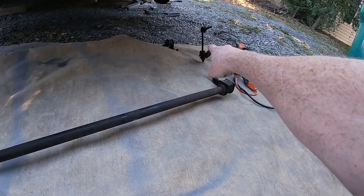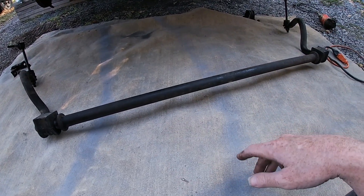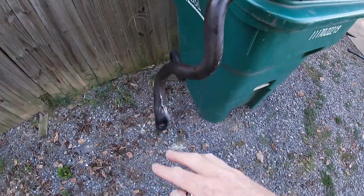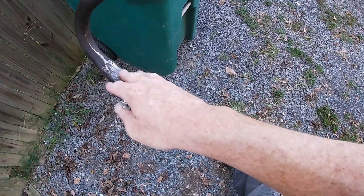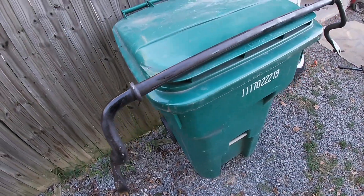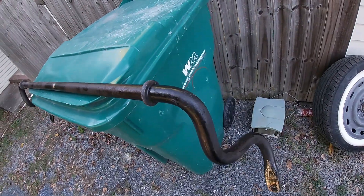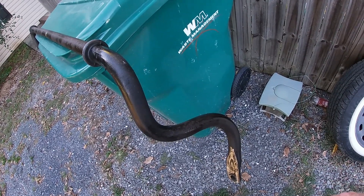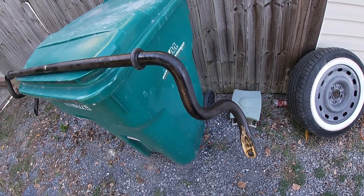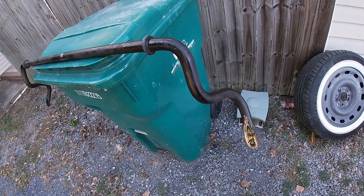I'm going to go ahead and strip this down and cut those brackets off — it's easier just to cut them off — then put the brand new ones on. I ground down the rough areas with my grinder and a flap disc and sprayed everything down with some rust reformer. Starting to look better. I might scuff it when it dries and get a coat of primer on it — maybe paint it green, I haven't decided yet.